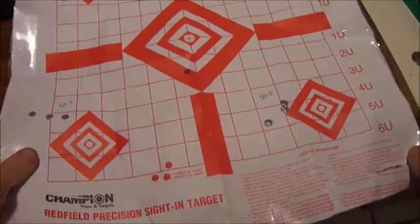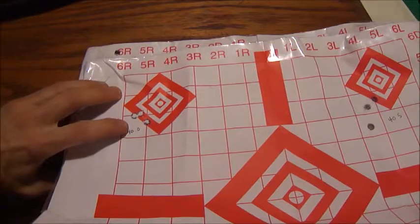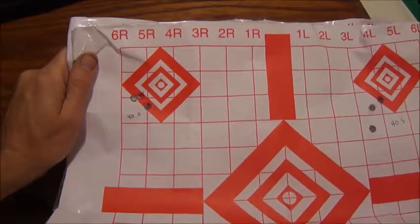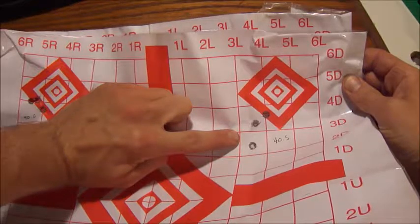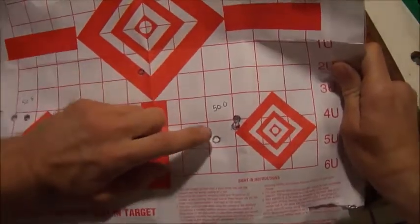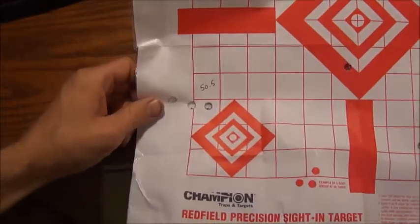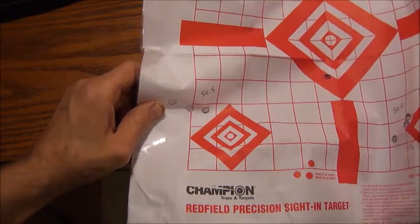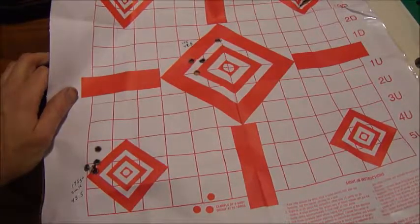Once I got beyond the really light loads, I got to 40.0 — and this one is pretty significant because it's all the way down to .58 inches. Really phenomenal. The next one at 40.5 grains is 1.30 inches, definitely opening up a bit. Next I ran 50.0 at 1.07 inches. This one is 50.5 — that opened up to 1.32. So those were all the different loads with the 125 grain Sierra Pro Hunters.